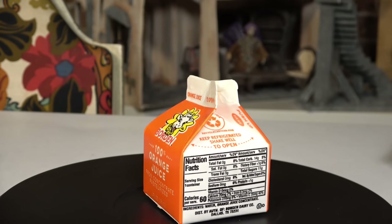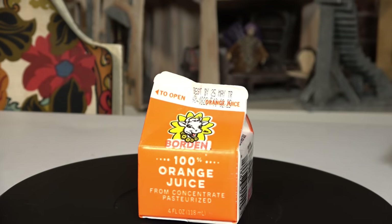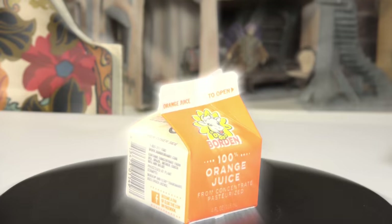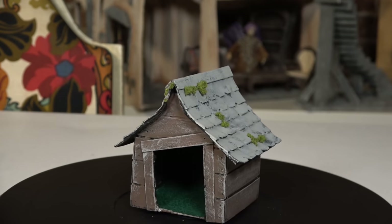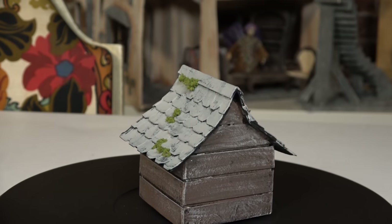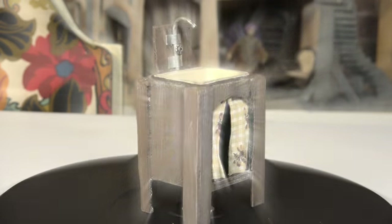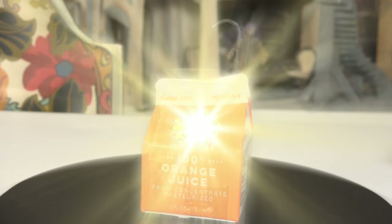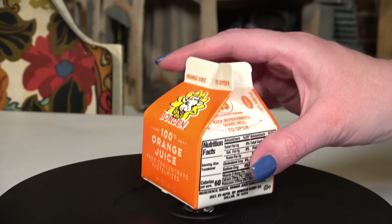Hi everybody, welcome back to Bentley House. I'm Aira. Today we're going to be working with a different material. I'm going to be using juice boxes to make two things. The first is going to be a little dog house to go with our cardboard house, and we'll make an inhabitant for the dog house later on. I'm also going to be making a sink. I will put timestamps in the description box below if you're only interested in one of those.